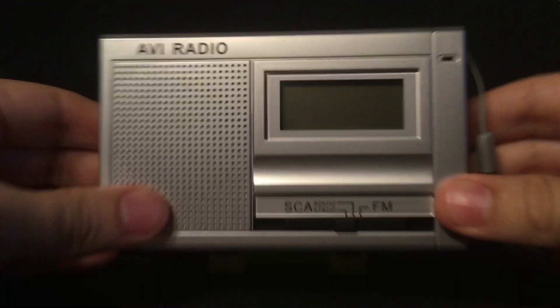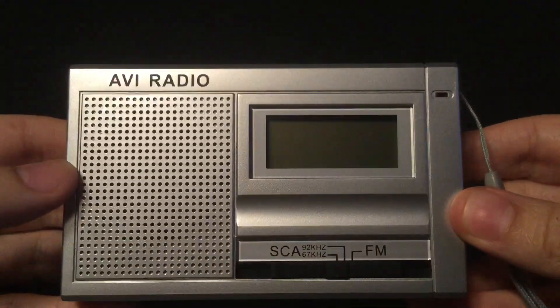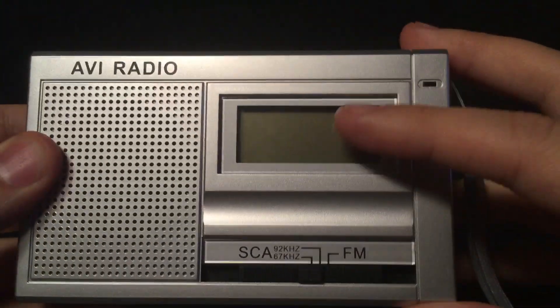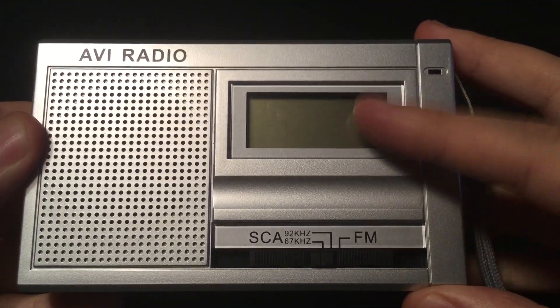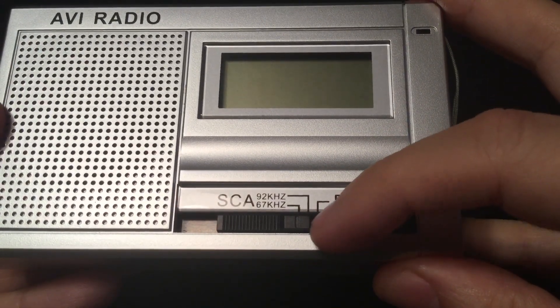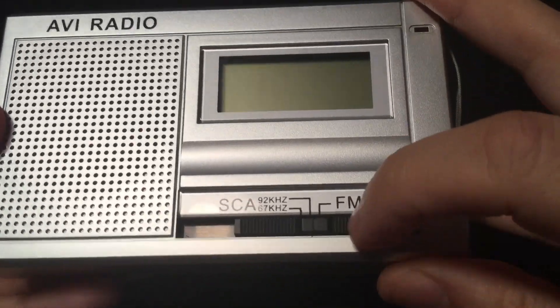Here's the front of the radio. It has the AVI radio logo — very simple. There's a one-and-a-half-inch speaker, a digital display, although it is an analog radio. There's a power light, and then your band switch — 67 kHz, 92 kHz, and the standard FM band.